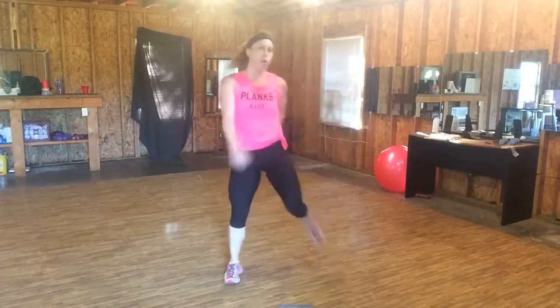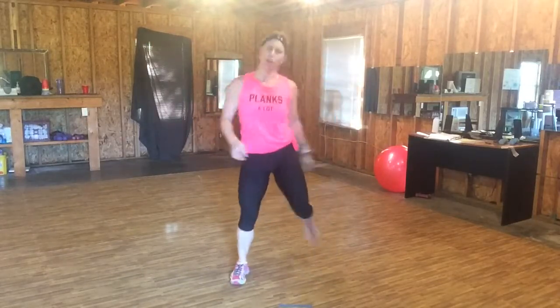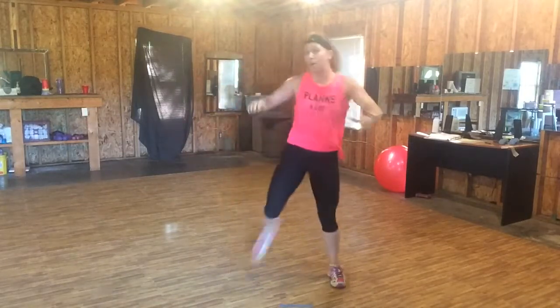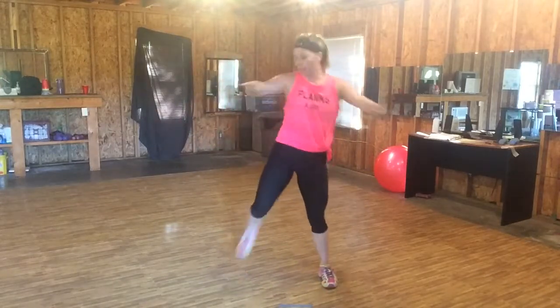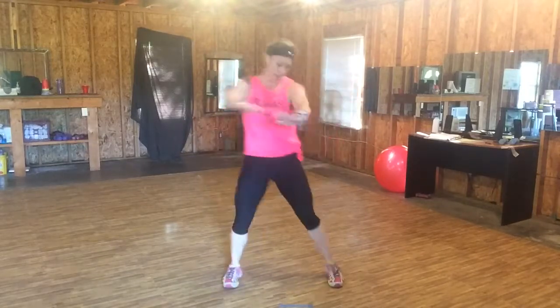Step, butt kick. Woo. Catch your breath. Now add arm pull. Pull. You can always add dumbbells if you want, or ankle weights. Pull. Step, butt kick.